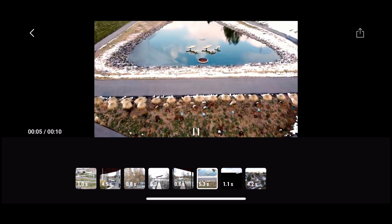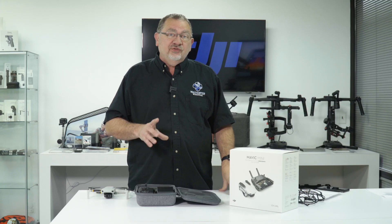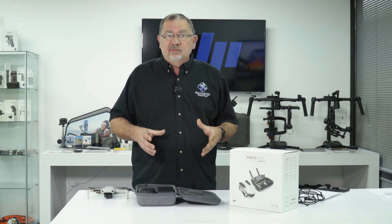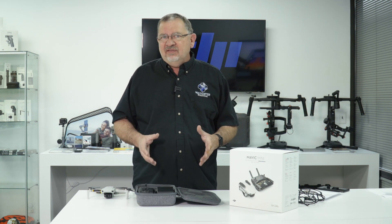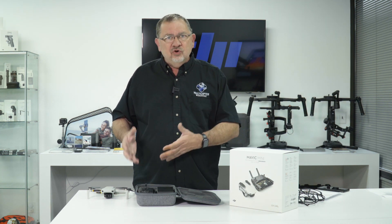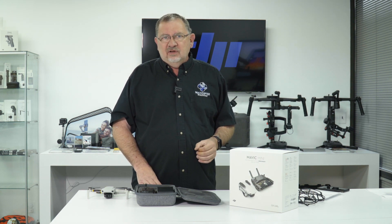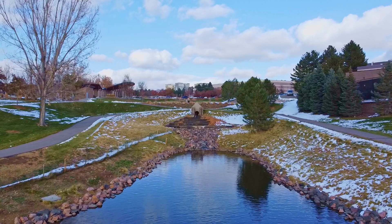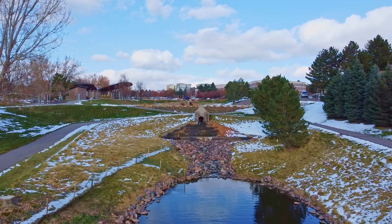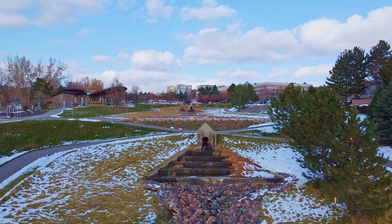Making it real easy to just whip out something very quick that's going to look really cool. Also included in the Fly app is a complete tutorial that's going to teach a new person how to fly. I think that's really cool that they've added that in to help make new people safer and more confident before they go out and fly. But as we always recommend, the first time you put this thing in the air, you should be in a nice wide open area, free from trees, just to get used to the controls. The built-in tutorial is going to give you a lot of the information you need to get started.